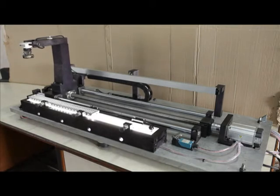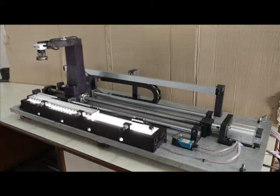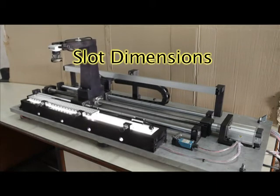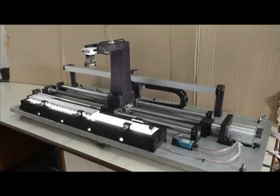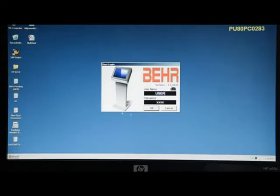Vision system RHM is a vision system to inspect a radiator header plate. This system measures slot dimension, slot width, slot thickness, and pitch between slots for pre-configured radiator plates. As the name suggests, it is a camera or optics-based system, so images of the slots are captured and passed on to the computer.